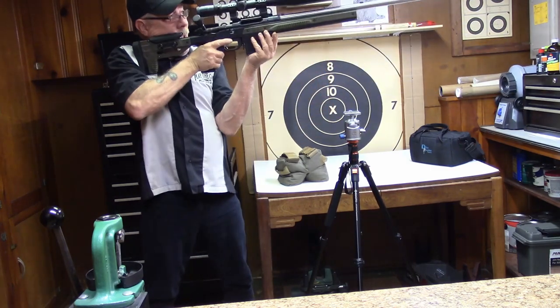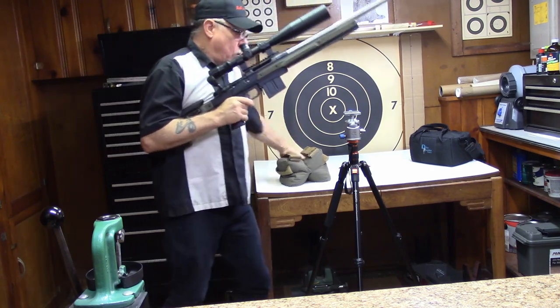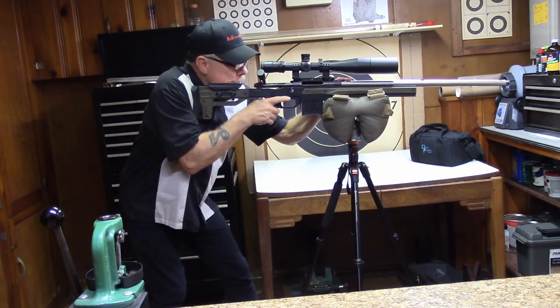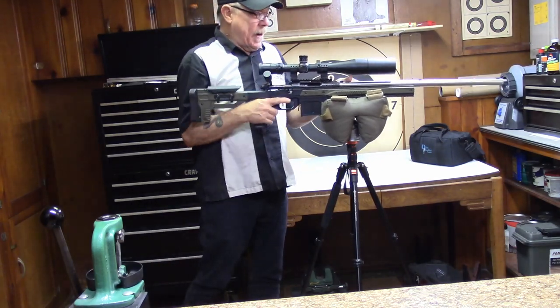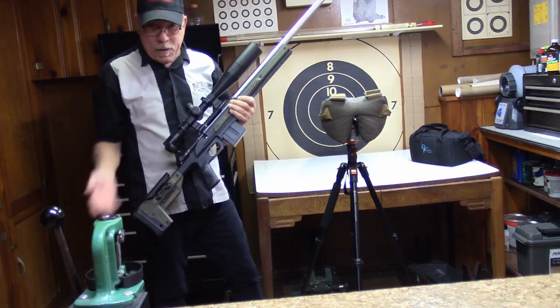If you're shooting the thing off hand and you've got your hand on the magazine, you would run into that issue. Or if you were shooting off a bag and the magazine was touching the bag at all while trying to shoot, you would run into that issue. That wasn't a good thing for me, so I figured out how to do a little fix on that and figured I'd pass that information along to y'all.